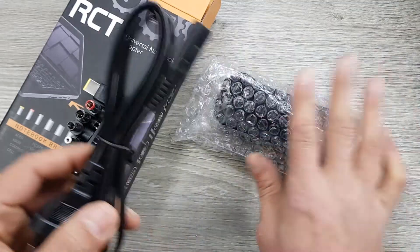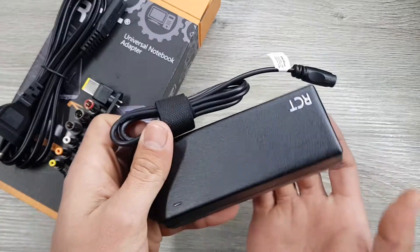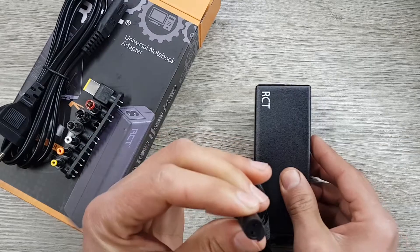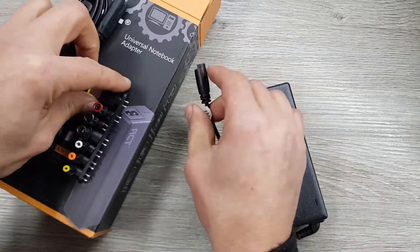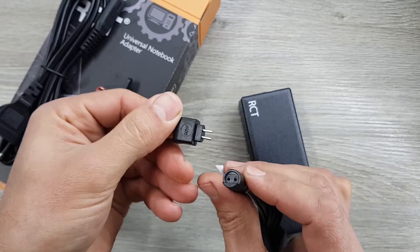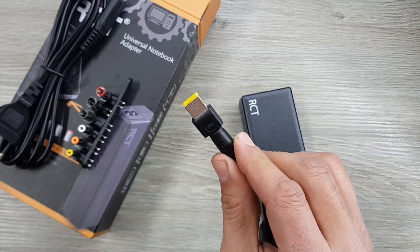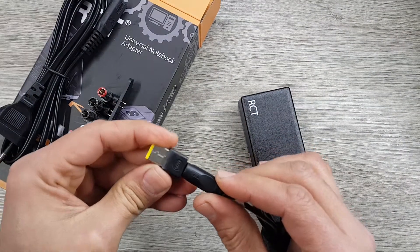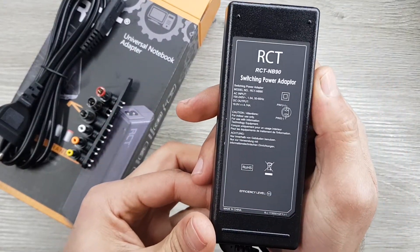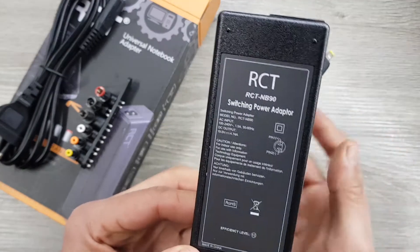Let's have a look at the adapter itself. This does feel sturdy. It's got a little light over here that shows you that it's on, and this is where you plug in your different adapters. It's got a cutaway — a half-moon kind of thing — so you can't actually plug it in the wrong way. That is the RCT 90-watt universal notebook adapter unboxed.